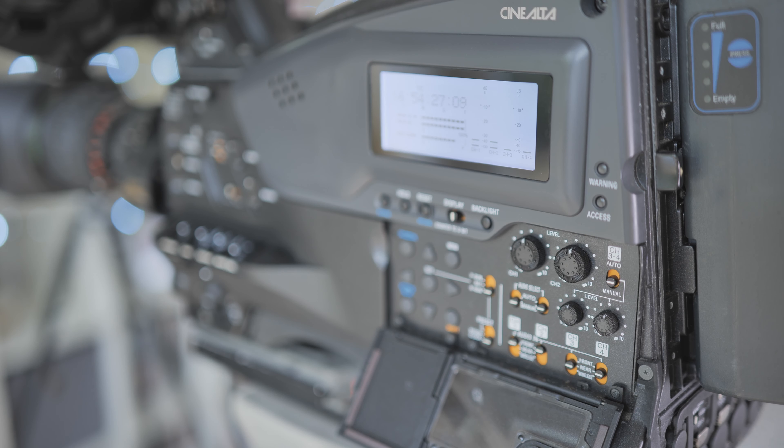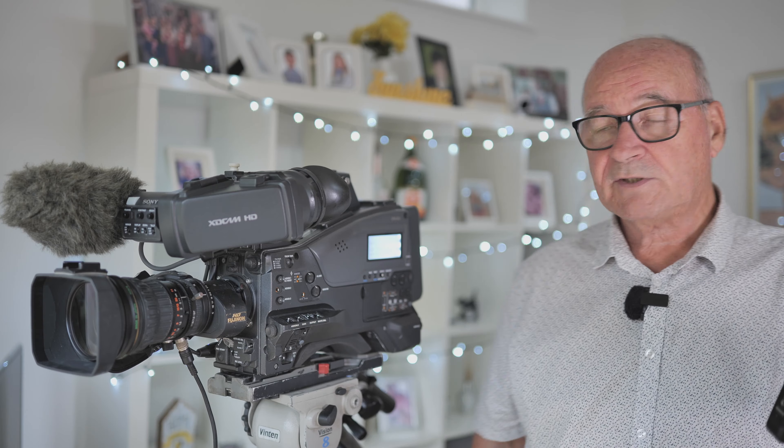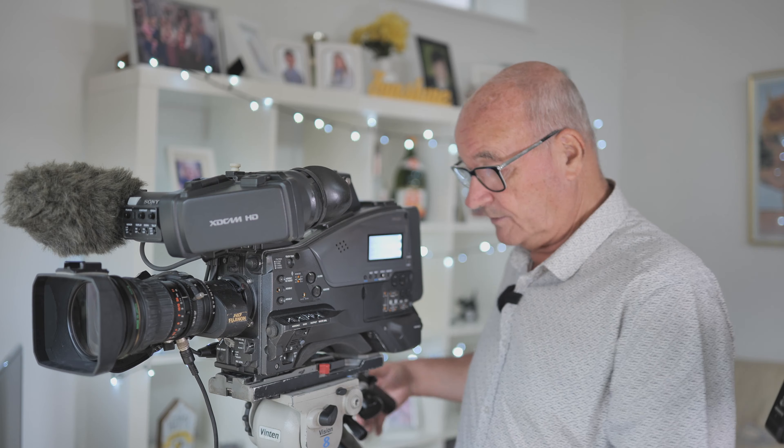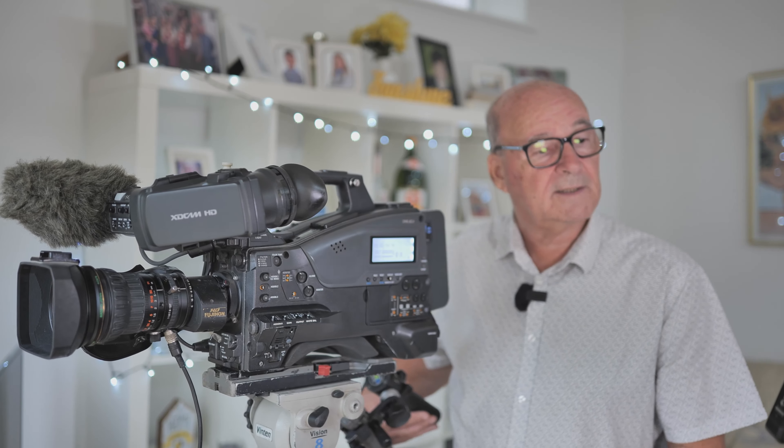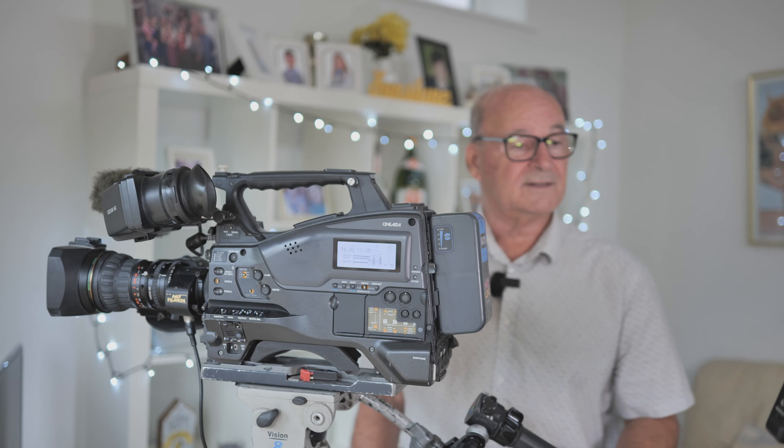People know the camera — it's a two-thirds inch chip broadcast quality camera, superb in low light, absolutely amazing low light. As you can see, the condition of the camera is first class. Let me just give you a quick whiz round so you can see what's going on.